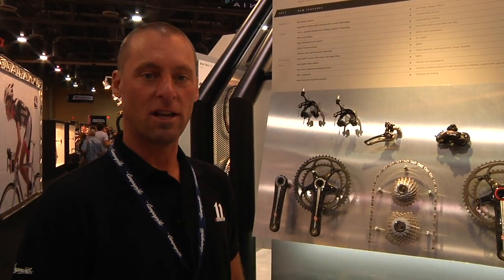Hi, my name is Dan Mayer. I'm the marketing coordinator for Campagnolo North America. I'm going to give you a brief overview of all the changes we've done for 2011 for the Super Record drivetrains.